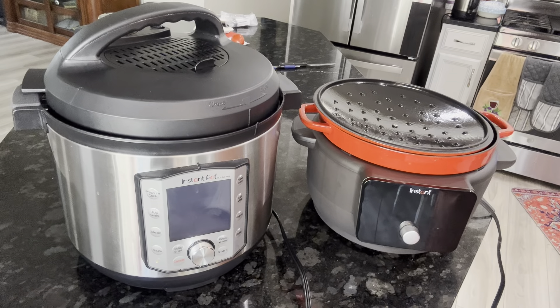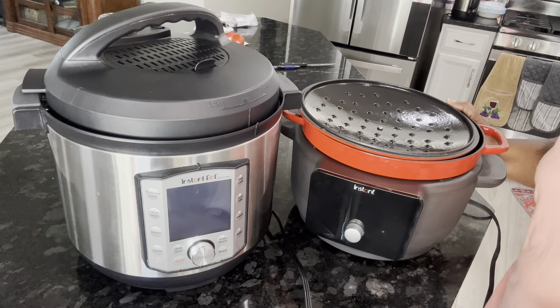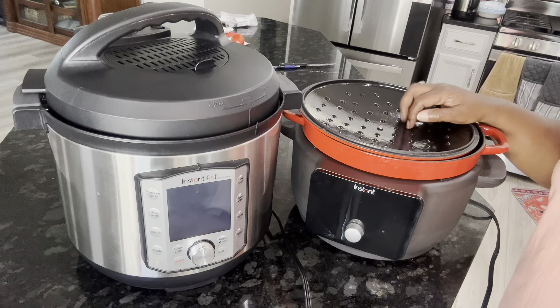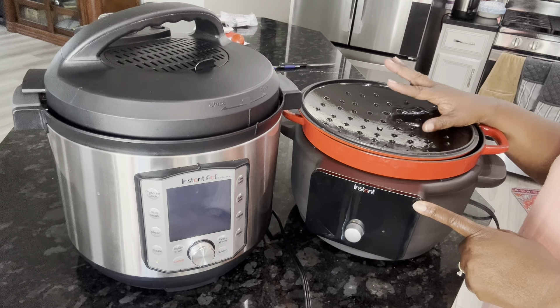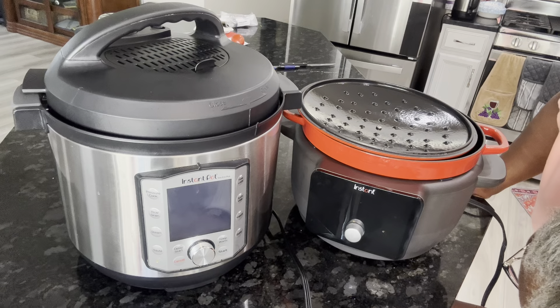Hey everybody, this is Stephanie and I'm here to show you two machines that I have that will slow cook. This is an Instant Pot Dutch Oven — I think about six quarts — and it will slow cook. I'll show you the function on here where it does slow cook.